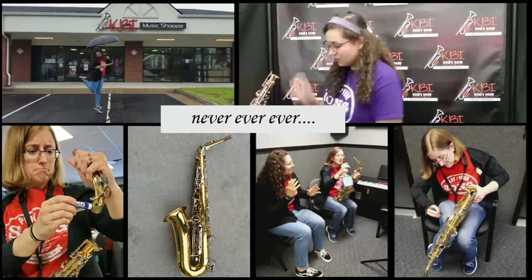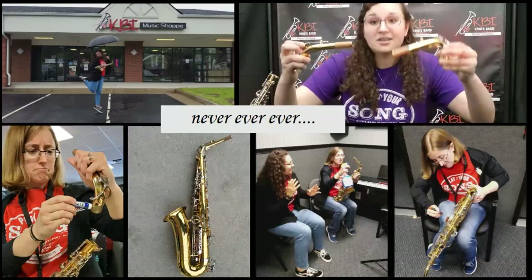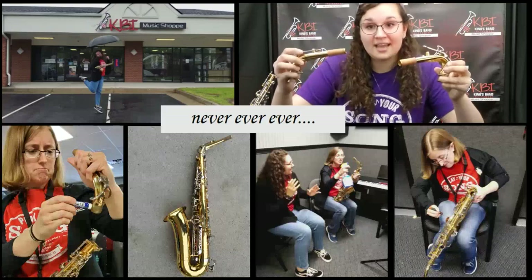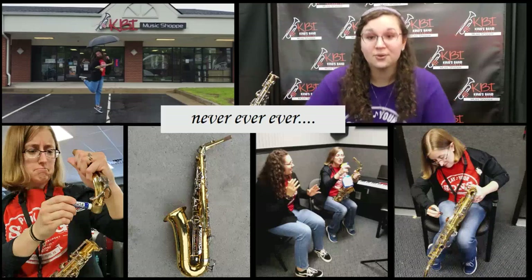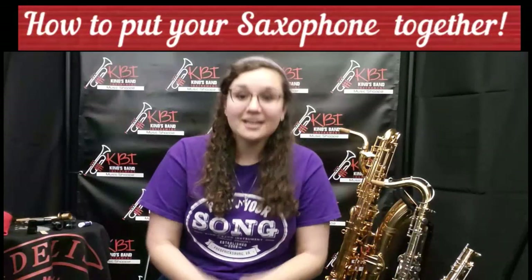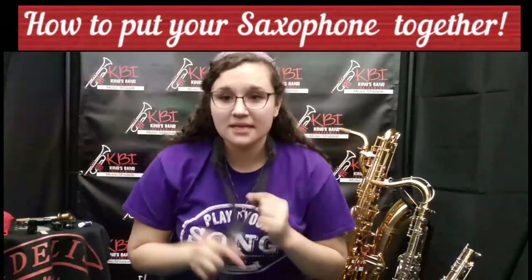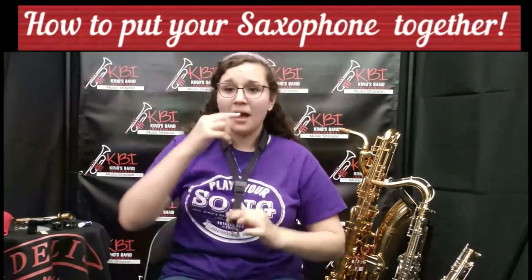Also, the neck — if you end up bending the neck, it will look something like this. So you don't want to grab your neck very hard. Next we're going to learn how to assemble your saxophone so that your neck doesn't end up looking like this. The first thing you want to do when putting your saxophone together is get your neck strap. We're going to put our neck strap on and then tighten this piece so that it is about halfway. Usually I put it halfway so that your mouthpiece, when you put your saxophone together, sits exactly at your mouth. You might have to adjust this later.